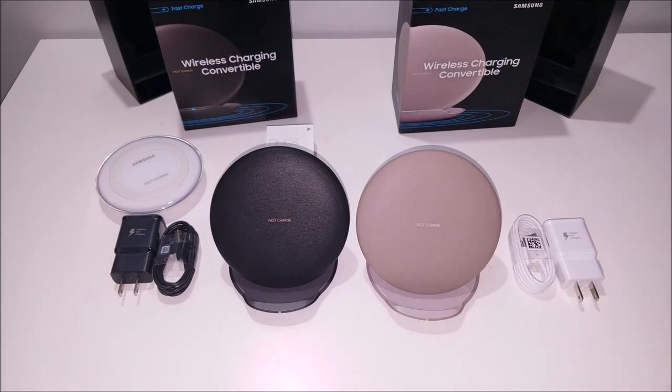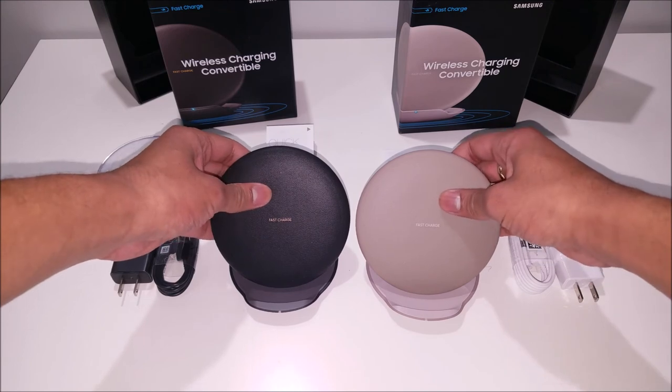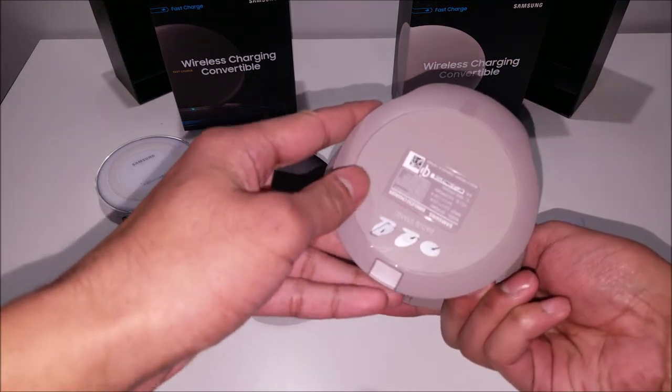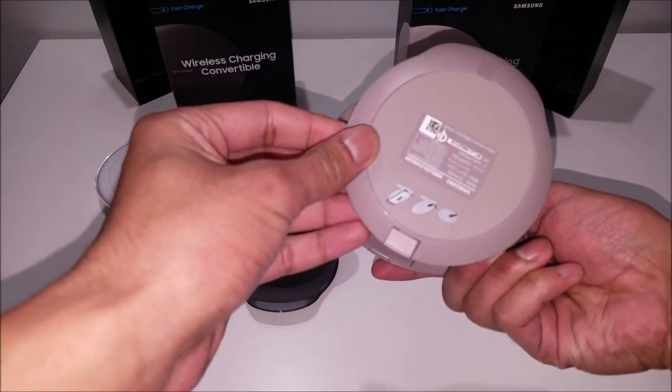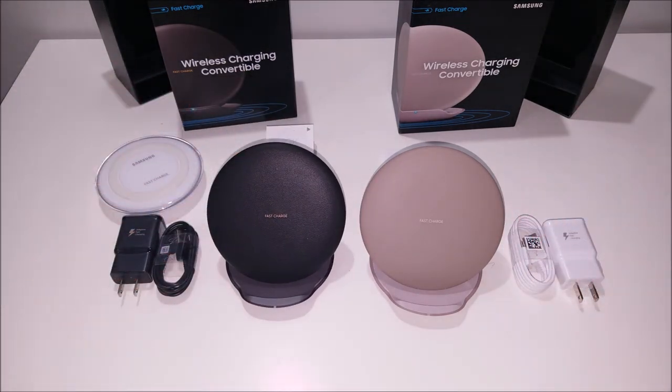Samsung has really upgraded their Qi charging technology, and these two fast chargers look incredibly great. I love that premium look — the leather is very nice, it gives it a really nice touch, and it does have a nice cushion. Looking at the bottom, it does have a grip on the bottom — all you have to do is take off the tab protecting that, and that happens on both of them. These are wonderful looking fast chargers. I love the great ability to convert them from laying down to standing up, because I've had that issue with the original fast charger where I'm trying to use my phone when it's charging, and it's extremely difficult.